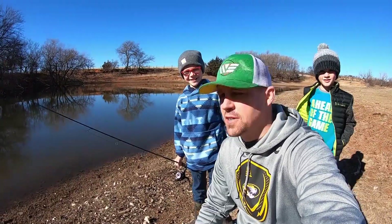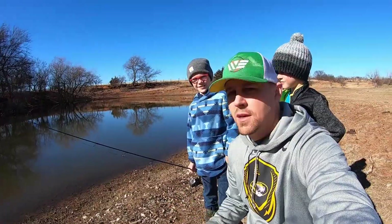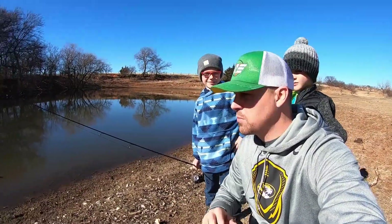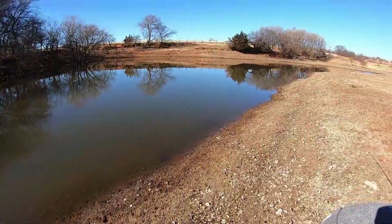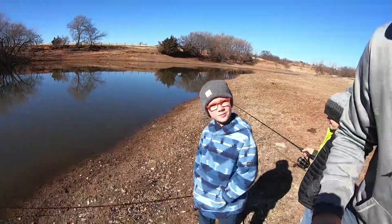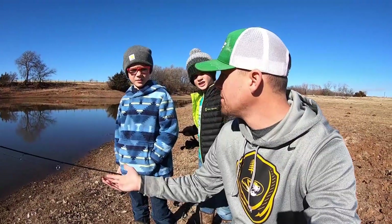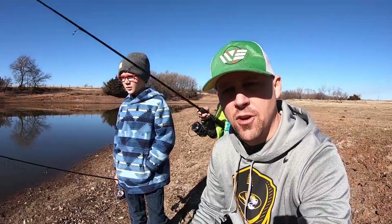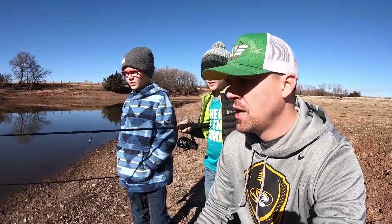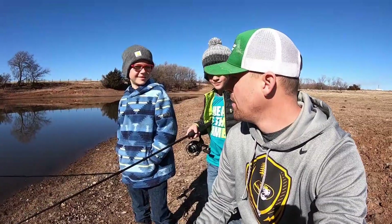Hey guys, here the Boom Boys and we're about to fish a pond that we've actually never fished before. This pond before this year was completely dry, but as you can see it now has water. We never stocked this with fish, but this summer we saw some fish in here — they must have came in during the flood. We had a lot of rains this year. So starting out we're gonna fish really small bait, just assuming there's probably small fish in here.